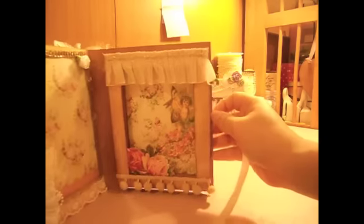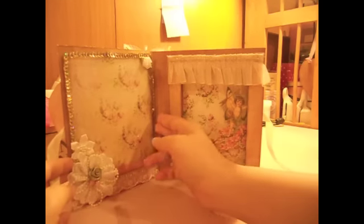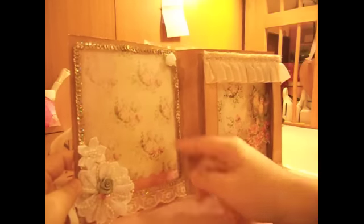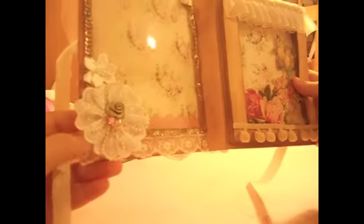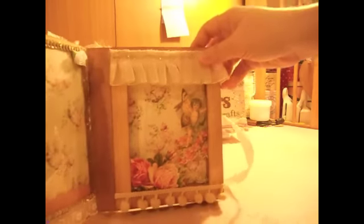When you open it up it looks like this — it's like a small window box and I absolutely love the idea. On this side I used an acetate sheet; I cut it to the size that I wanted and then used some sequin bead trim to frame the acetate, and then my friend can stick whatever photo or maybe her invitation card in there. On the other side I used some store-bought trim to make it look like a window.